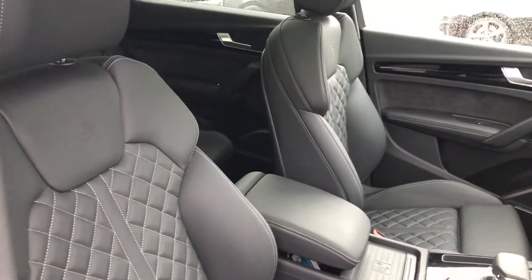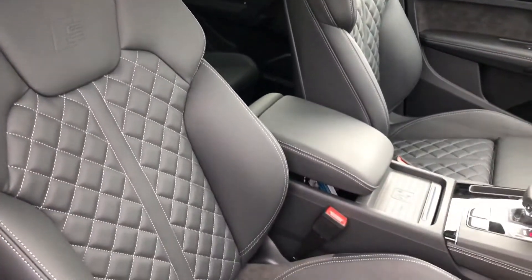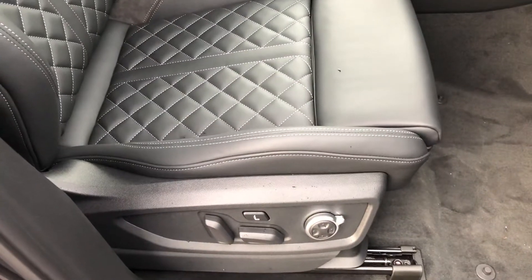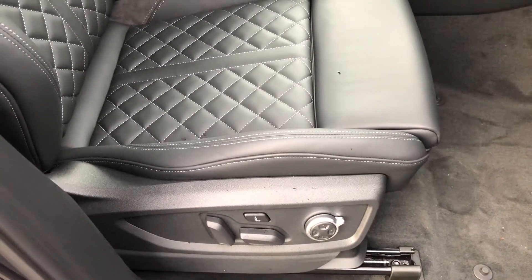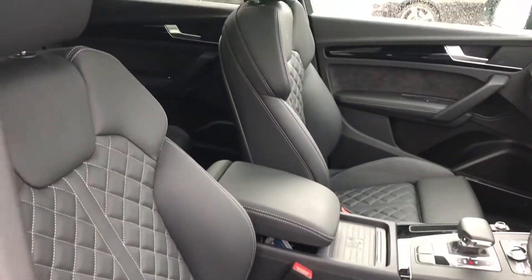The beautiful full leather interior with the S badge embossed in the headrests, contrast diamond stitching in white, and the front seats are electrically adjustable with a pneumatic massage function as well as heated — offering a really comfortable, luxurious ride.